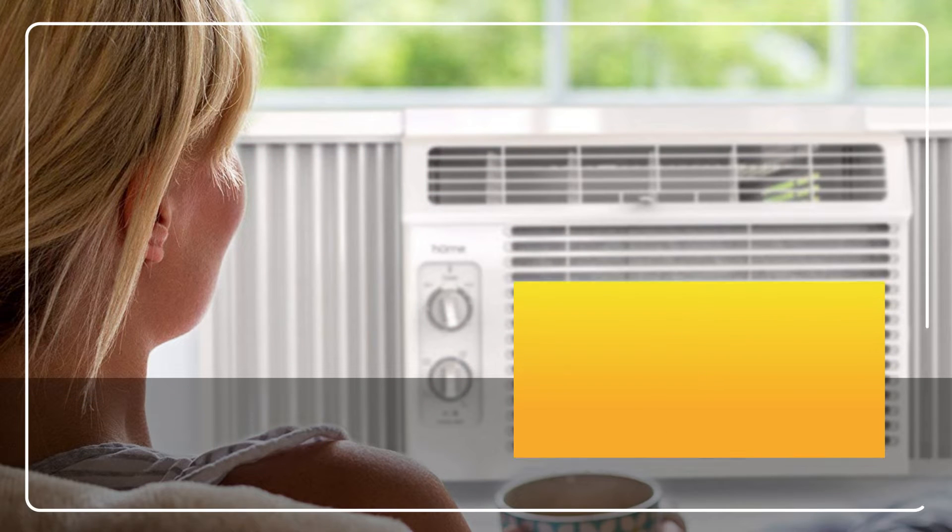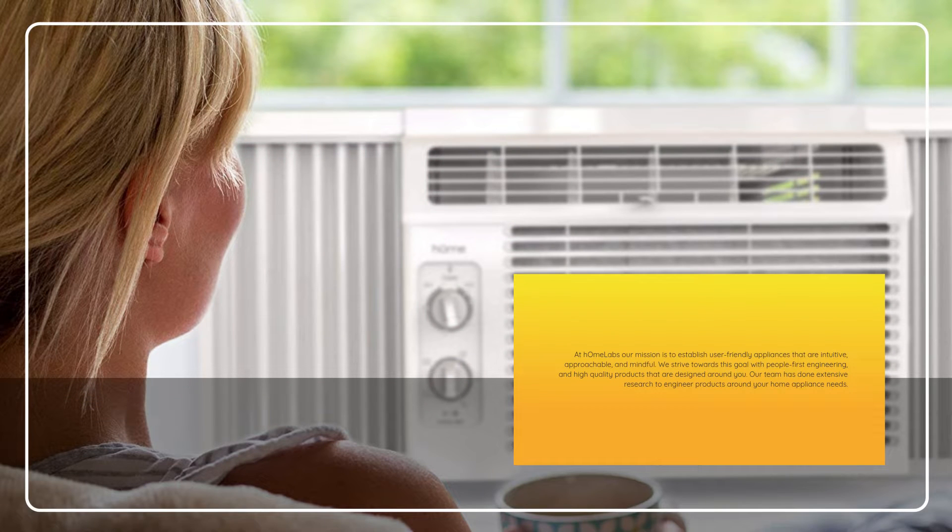At HOMA Labs, our mission is to establish user-friendly appliances that are intuitive, approachable, and mindful. We strive towards this goal with people-first engineering and high-quality products that are designed around you. Our team has done extensive research to engineer products around your home appliance needs.